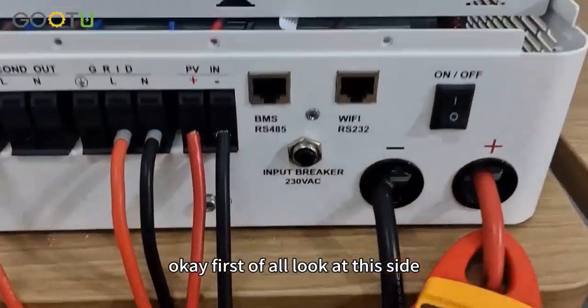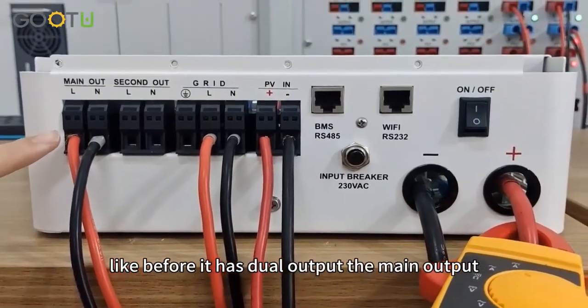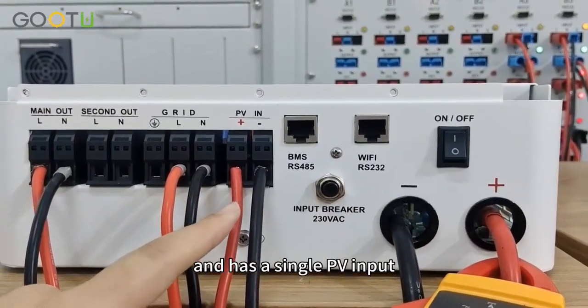First of all, look at this slide. Like before, it has zero output, the main output, the second output, and it can connect to grid. And it has a single PV input.